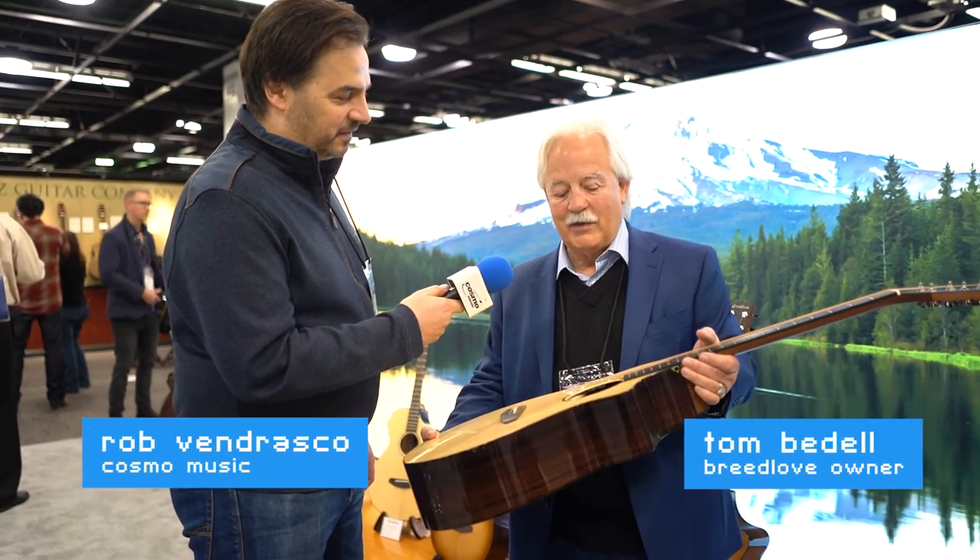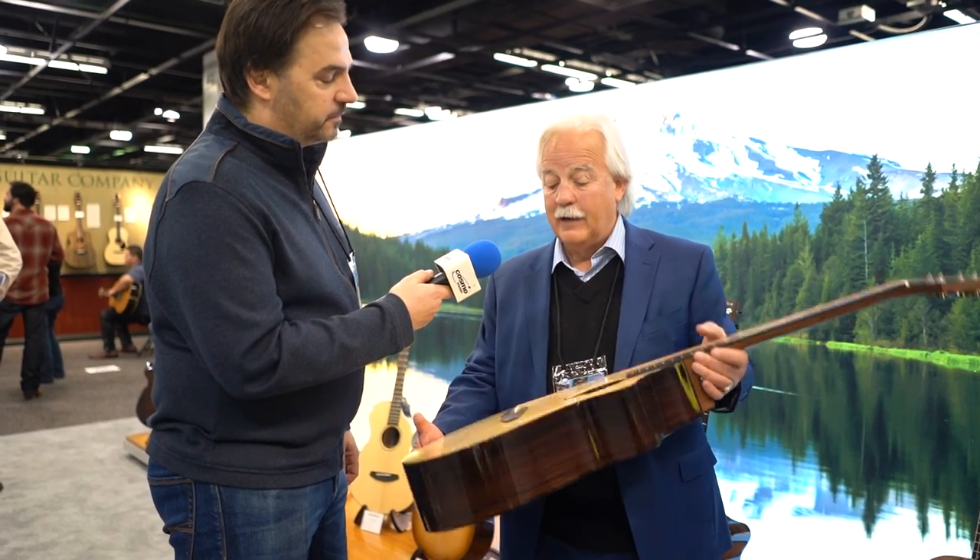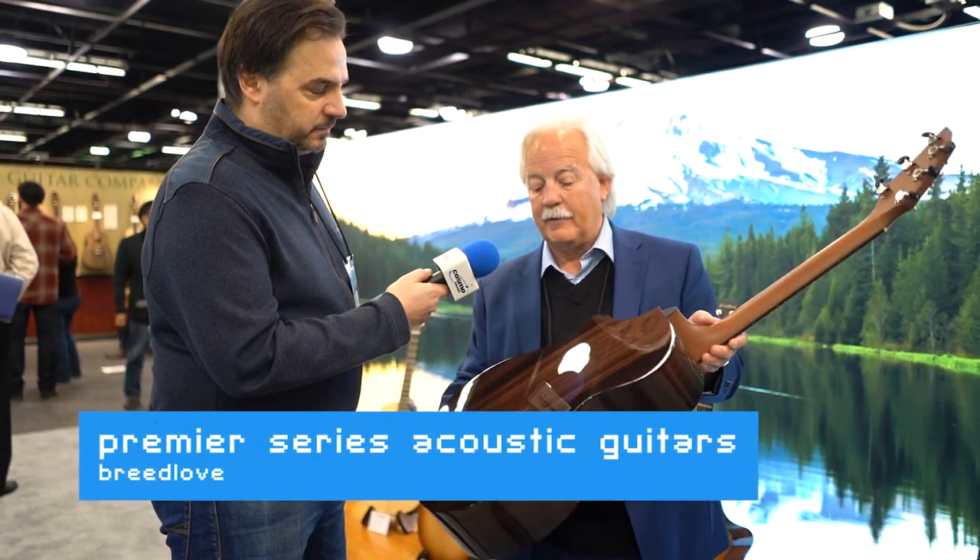Tom, can you tell us about this line? This is a new line we're introducing here at the NAMM show. It's called the Premier, and it has East Indian Rosewood back and sides.